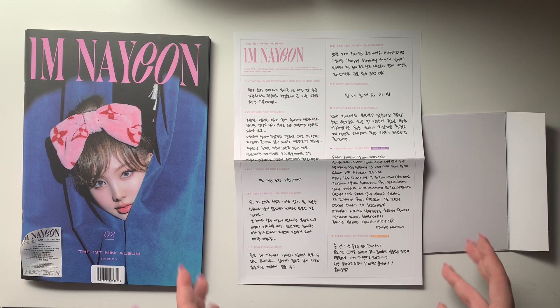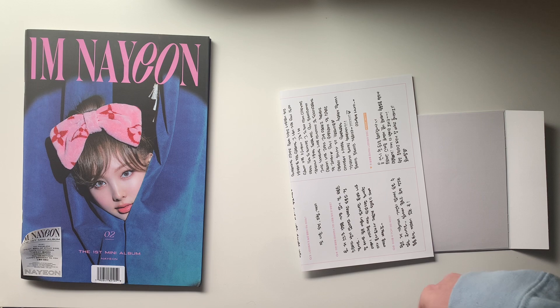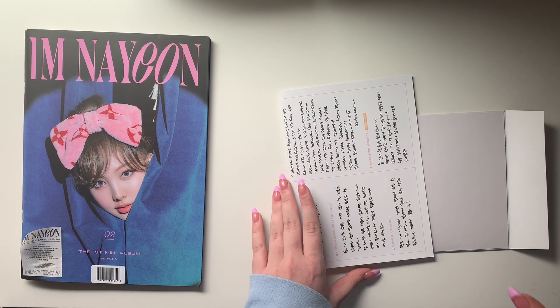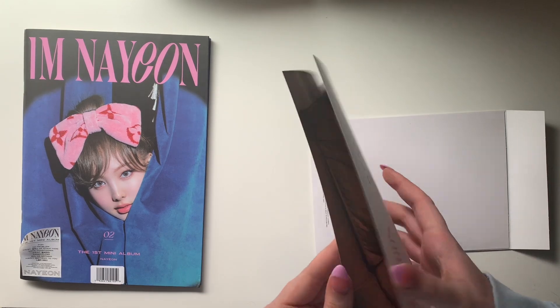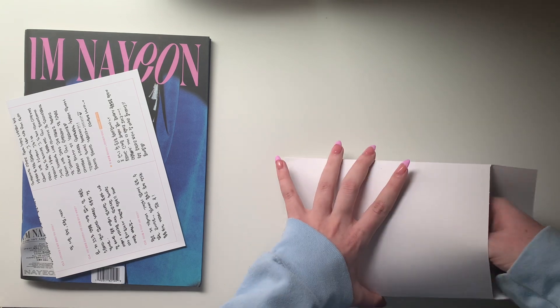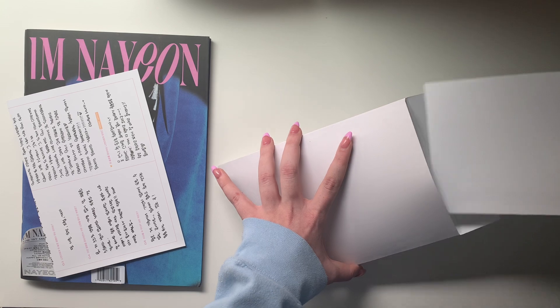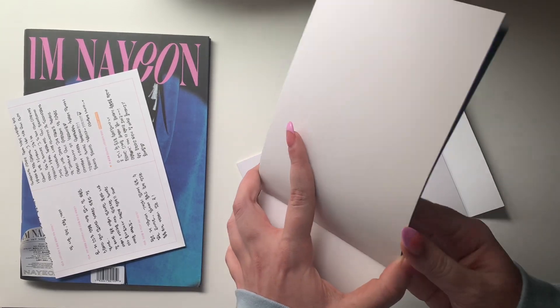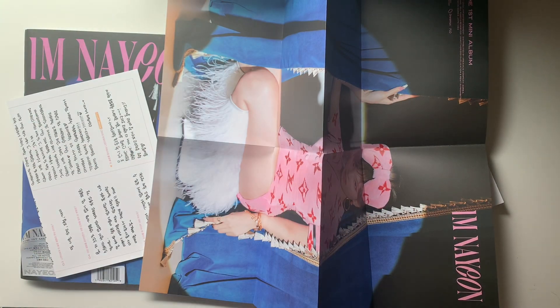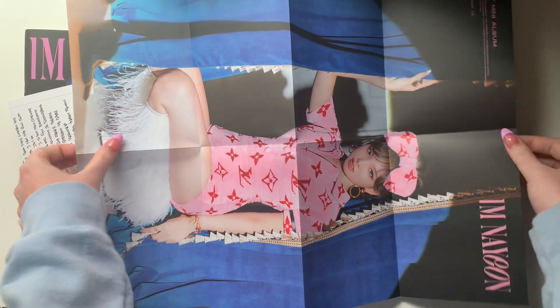So I bet there's one from Jeongyeon and Momo, then Sana and Jihyo, then Mina and Dahyun, then Chaeyoung and Tzuyu — that's so cute. I wish I knew what they were saying. One thing about my room is that I have posters on every single wall and there's literally no room — I have a box of posters in my closet from K-pop albums. But I'm gonna find a spot for this one.